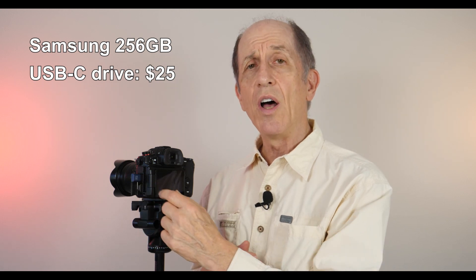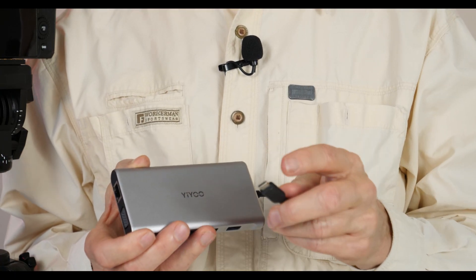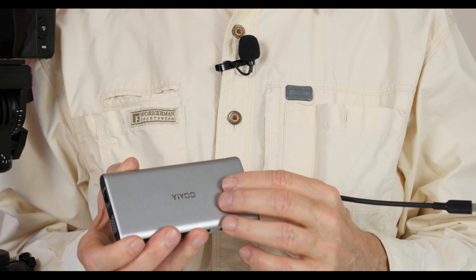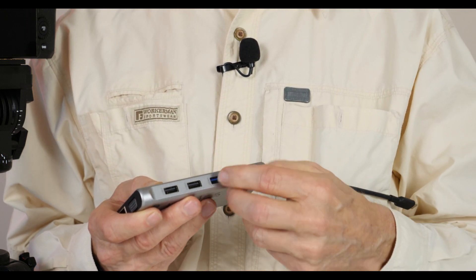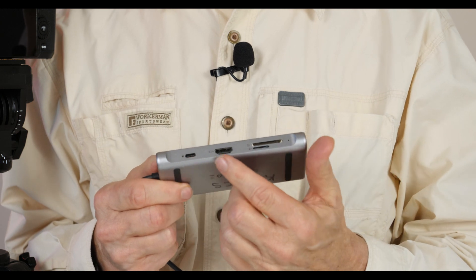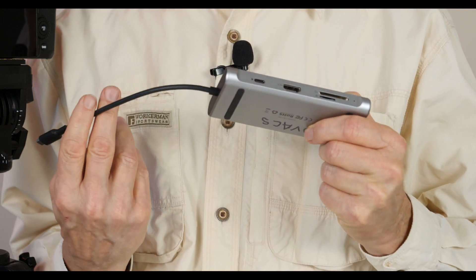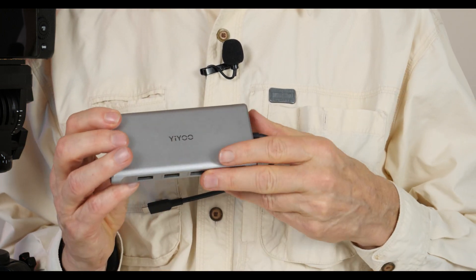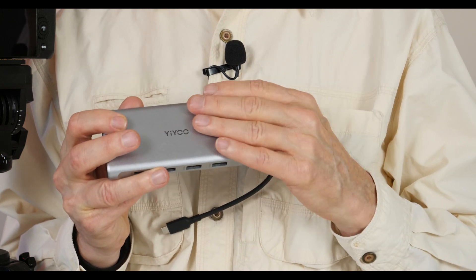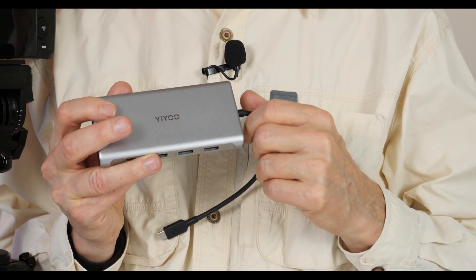I want to point out that this little Samsung thumb drive cost only $25 for 256 GB of memory. I also tried using a USB-C hub device plugged into the USB-C port on the GH6 — one of those devices that gives you a variety of other ports including standard USB, USB-C, HDMI, and an SD card slot. I took an SD card, plugged it into the hub, and then plugged the USB-C connector into the GH6. The GH6 did not recognize this — it said it couldn't find the memory. Hubs cannot be used as part of your memory storage on the GH6.